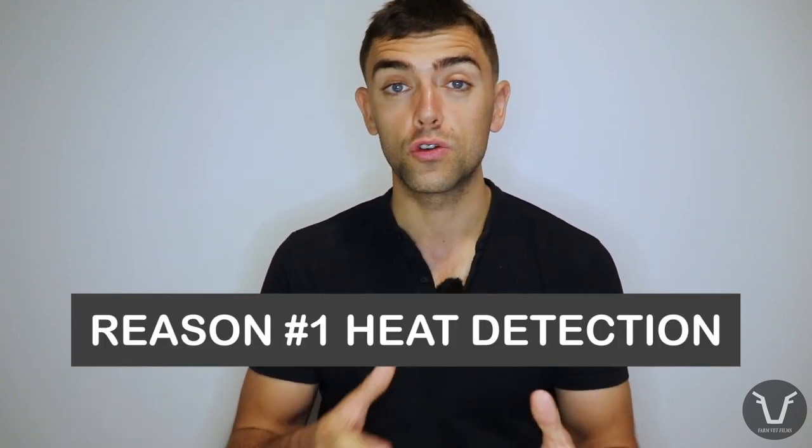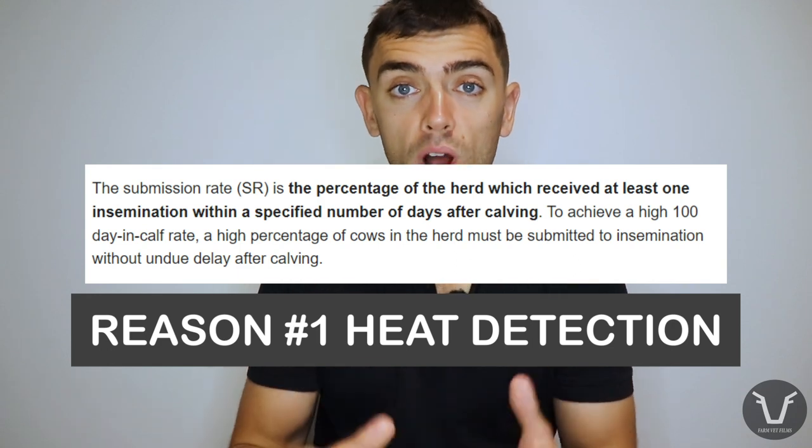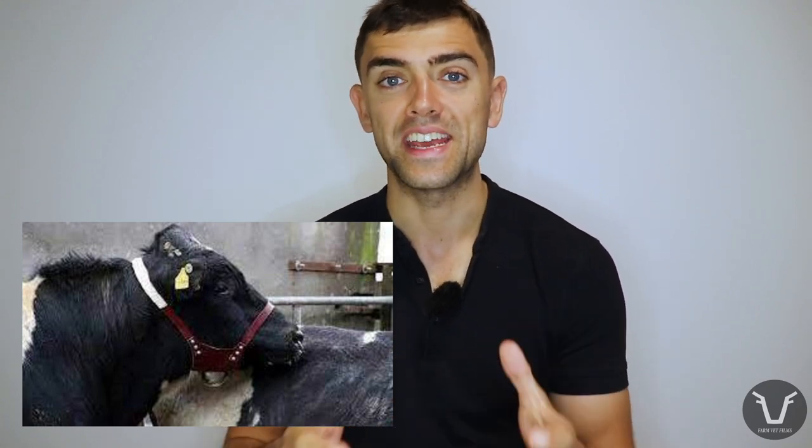So what are the reasons for using a teaser bull? There are two main factors. Number one is heat detection. Those of you who work with cattle and use artificial insemination will be aware that heat detection, which drives submission rate, is a wildly important component of successful fertility - in the UK that's most dairy herds and increasingly suckler or cow-calf herds. If you have a young virile teaser bull in amongst the cows, they do a lot of the work for you - mounting cows, rubbing their tail head, getting altogether very excited and stirring the pot up. That makes those heats more obvious for whoever is recording them and increases the chance that females on heat are going to be submitted for mating, raising your submission rate and hopefully increasing other important parameters of fertility.